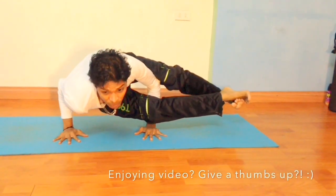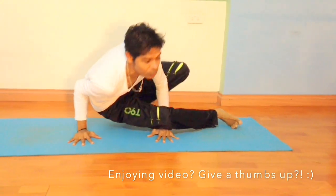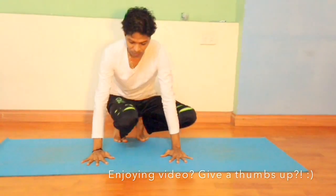Hold back — breathing is comfortable. And come down, and do the same on the other side.